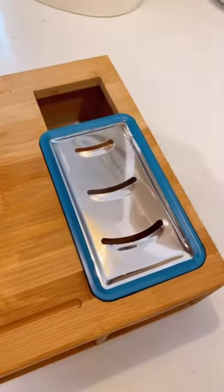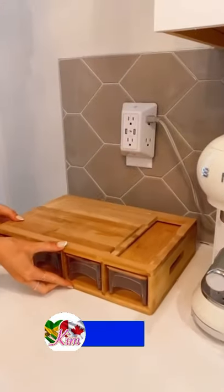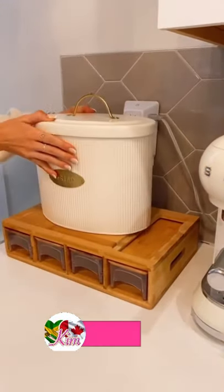This meal prep station also comes with four interchangeable graters to slice, mince, and grate your food. And when not in use, this meal prep station looks beautiful displayed on a counter.